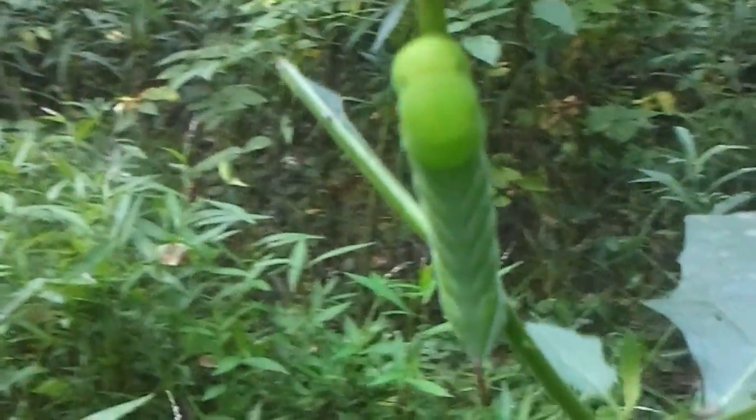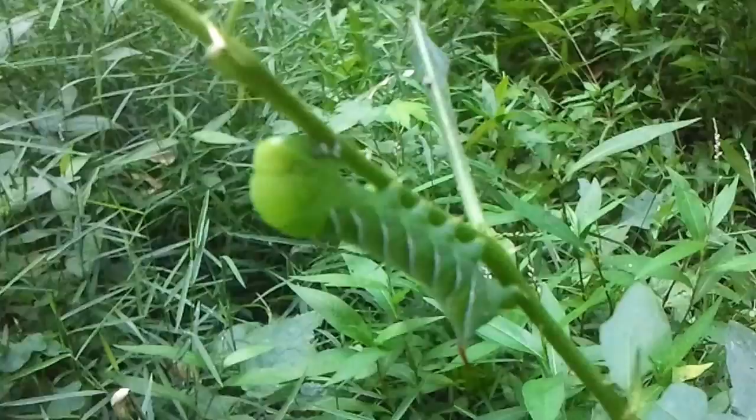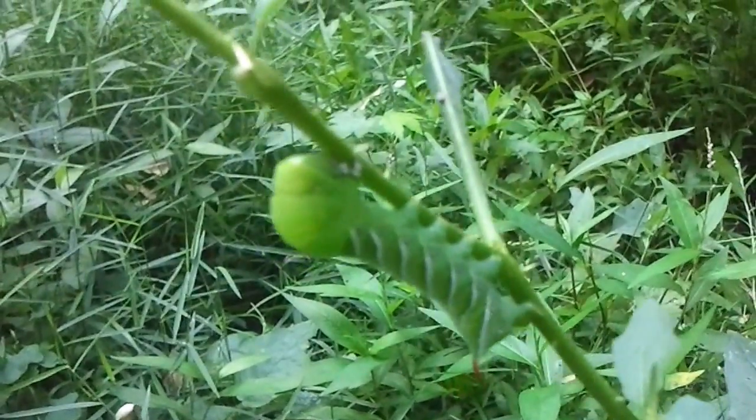Trying to get a back view of him. He's only got one antenna or a stinger on his butt. I can't tell. I don't want to disturb the plant — usually when you do, they just fall right off.